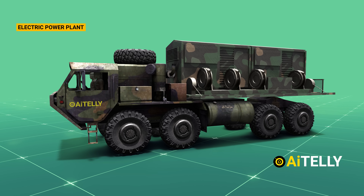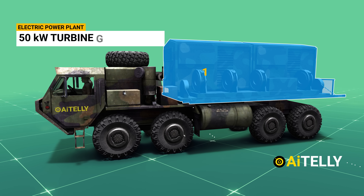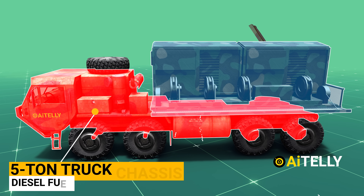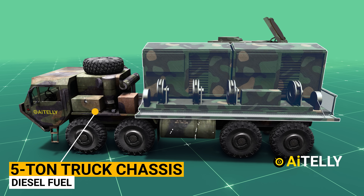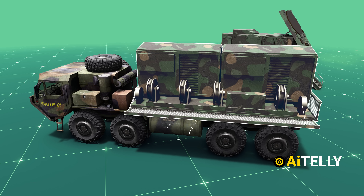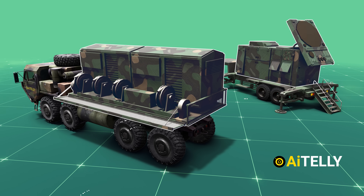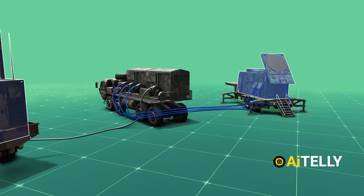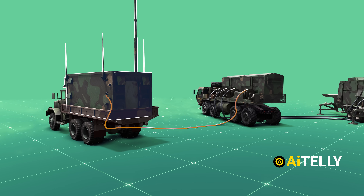The Electric Power Plant consists of two 150-kilowatt turbine generators mounted on a five-ton truck chassis. These generators operate primarily on diesel fuel but have a multi-fuel capability. The electric power plant is connected to the radar set by three power cables, while the engagement control station is connected by a power cable and a control cable.